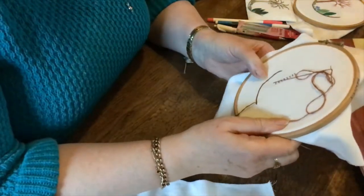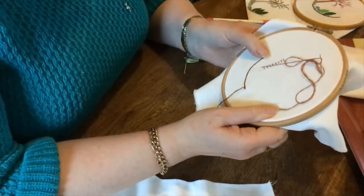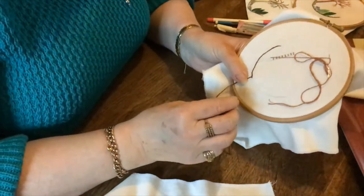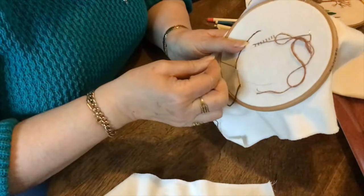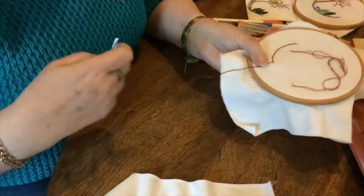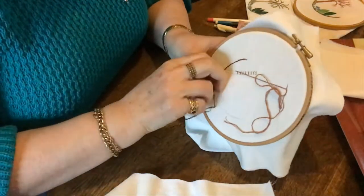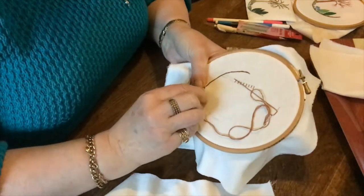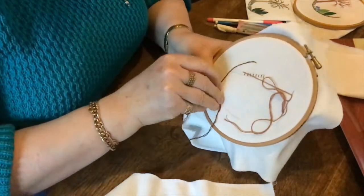That's your basic stem stitch working — it's quite a narrow stitch. But I'm going to show you the encroached version now. This time you take a stitch along the line and you go back to where your thread is coming out, so you're going beyond the previous stitch. It's into the fabric and back to where the thread is — quite a long stitch — and you'll see the difference. It'll be a thicker, darker stitch.